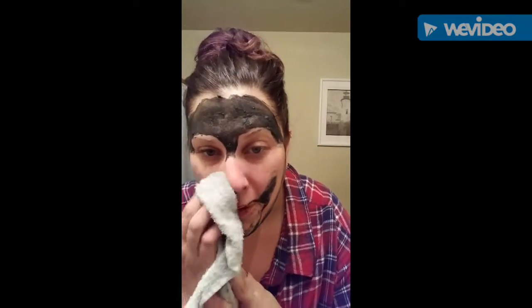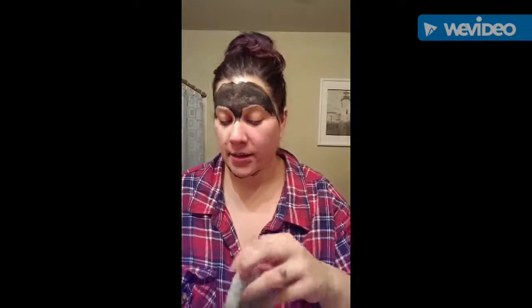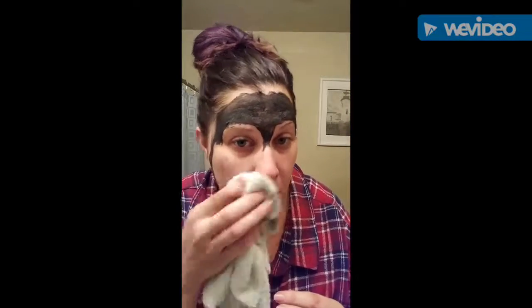Oh gosh, it feels so good. You'll notice too after you use this that your skin is going to feel super smooth.